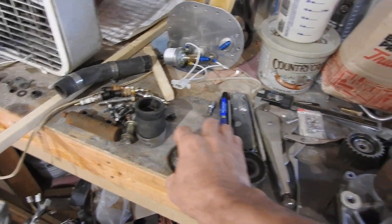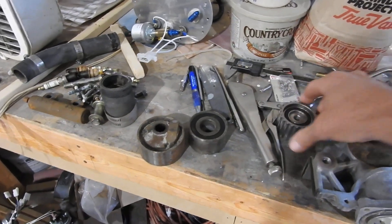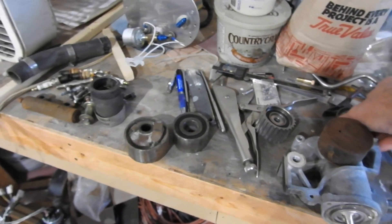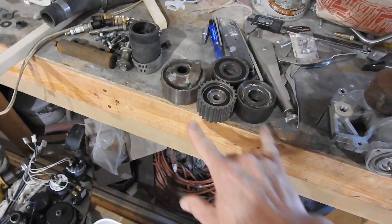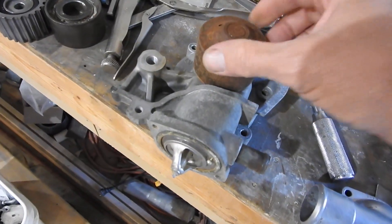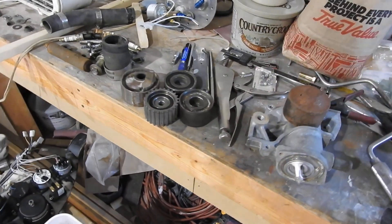You can see how rusty everything got. I put this one in the blasting cabinet, but the problem is the glass beads apparently got into the bearings — they don't turn very good. You could pop the seals and wash them out, but I found on eBay that you can buy a belt, all four pulleys, and a water pump. They all look like that — they're just raw steel.